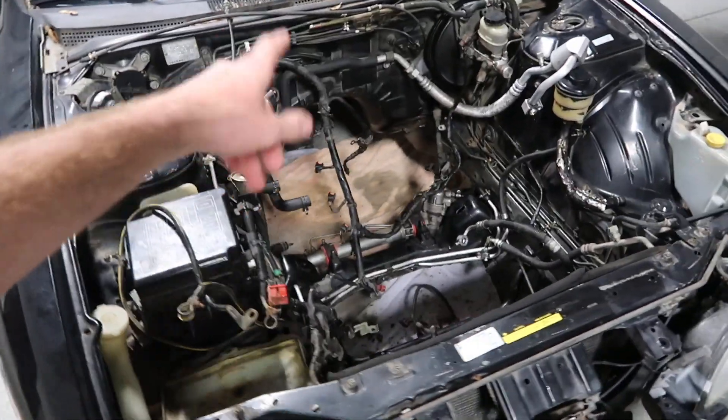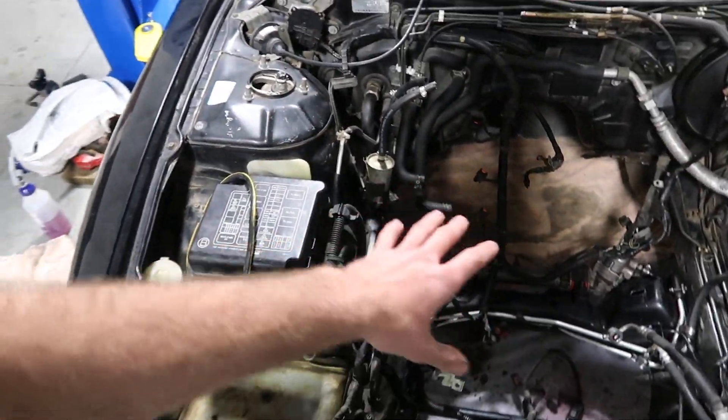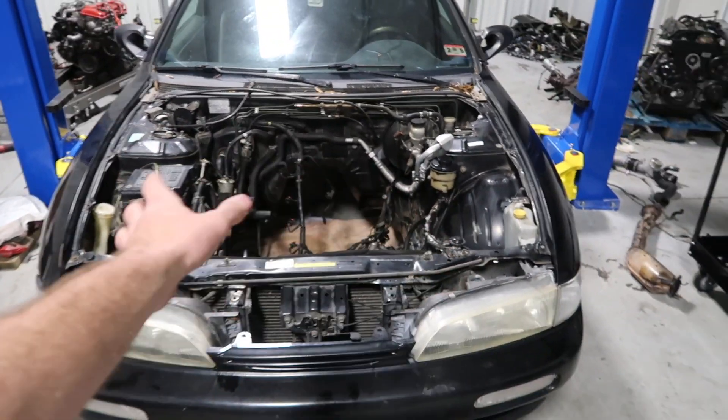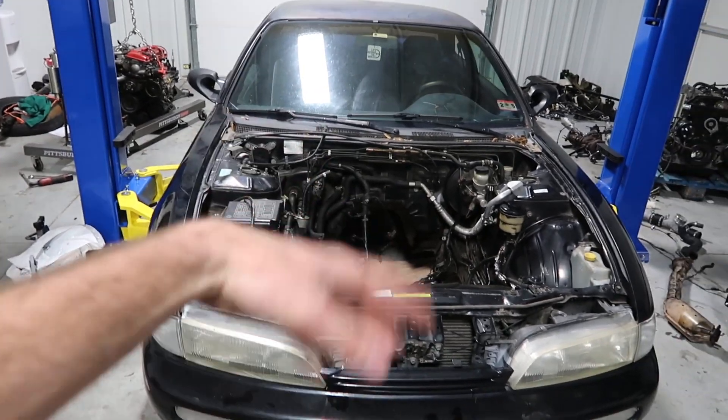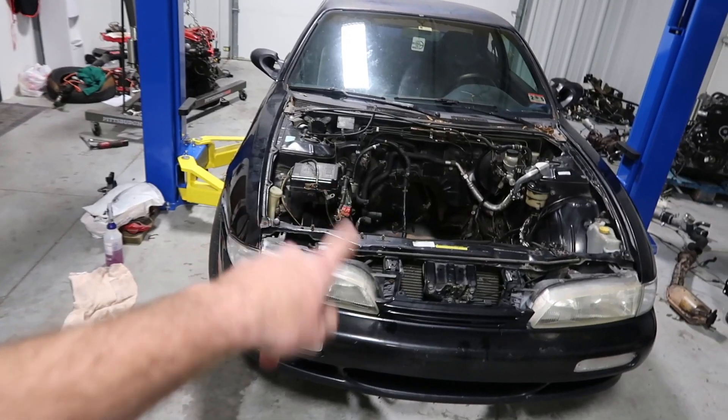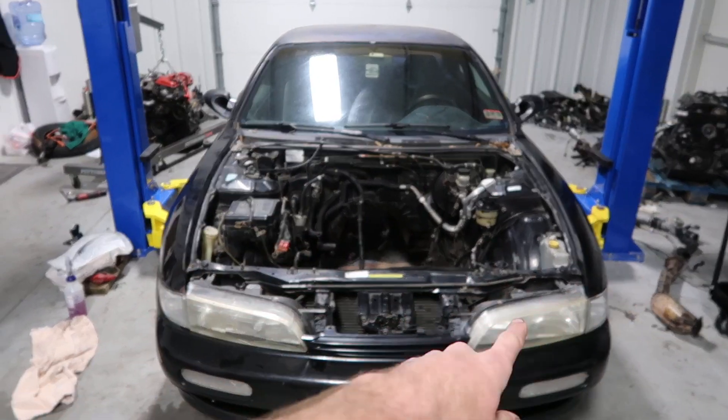Our plan is to drop it back in and start reconnecting everything. It should be a pretty simple process. Currently it's 5:45 in the evening and we're hoping to get this done tonight, so we can start working on my 240 that really needs to start rolling. Let's go ahead, drop the motor in, and get going on this car.